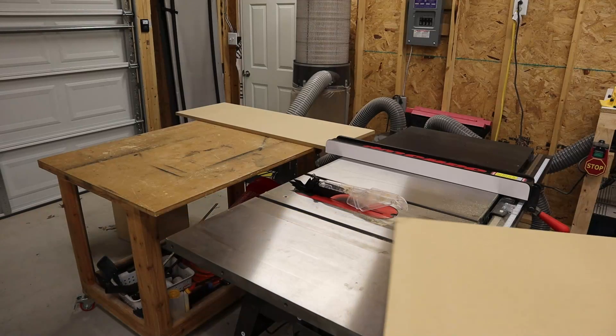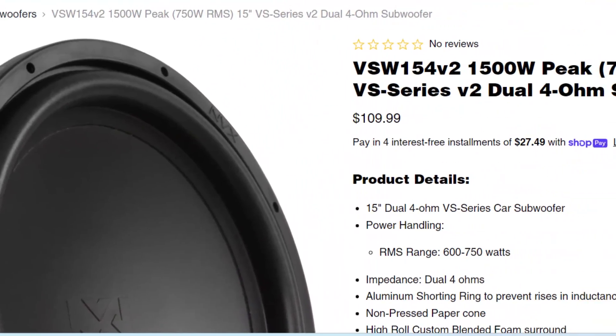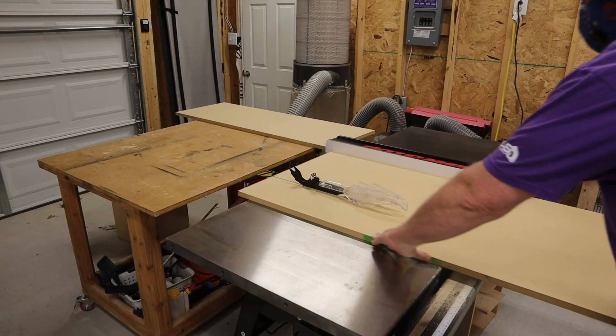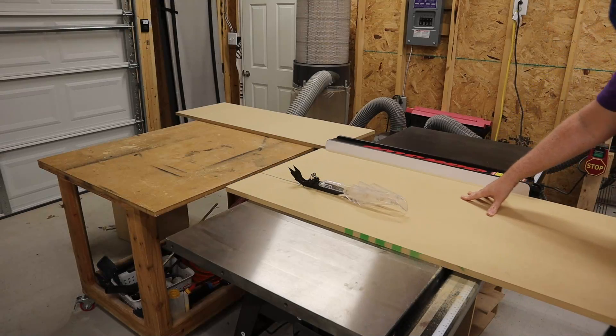If you were to get a similar subwoofer from a more mainstream brand, you should probably expect to pay about 50% more for the same build quality and performance. So this thing definitely looks like it's going to bring some excellent bang for the buck.